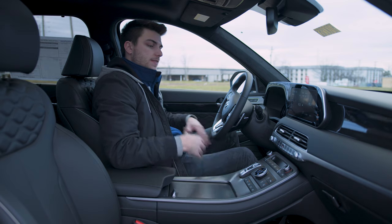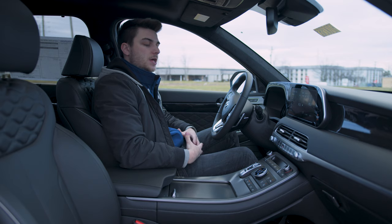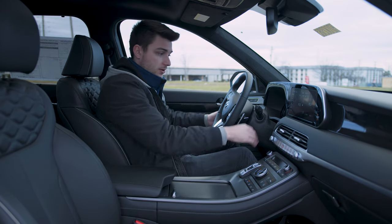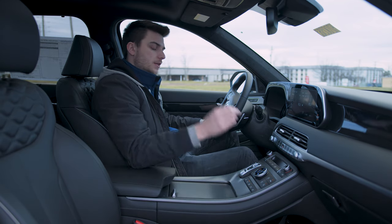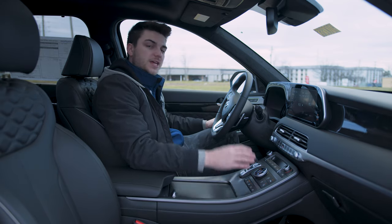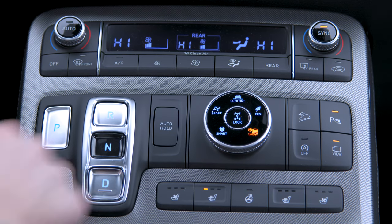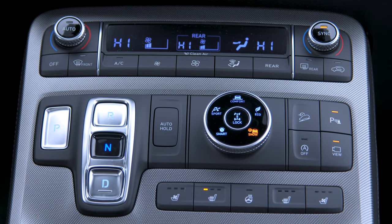Moving on down, you've got this entire climate control and button system made possible by the fact that there is no shift knob. It's shift-by-wire with buttons, just like we saw on the Sonata. The Palisade actually came out before the Sonata — it seems to be Hyundai's new direction. A lot of higher-end manufacturers do this, but at this lower price point it's really cool to see. It frees up space for climate controls, drive mode buttons, and a big console with plenty of charging ports and storage.